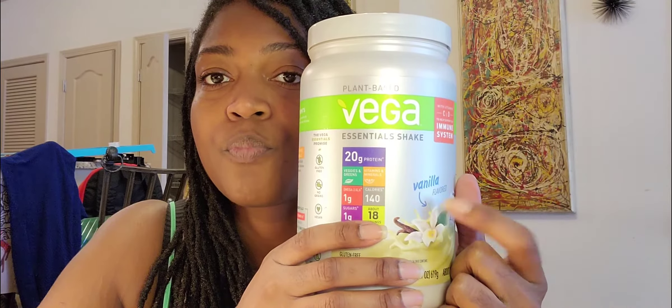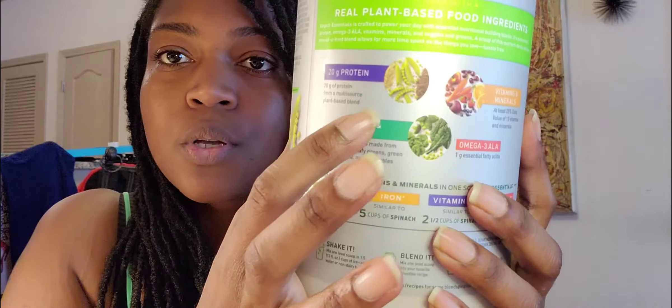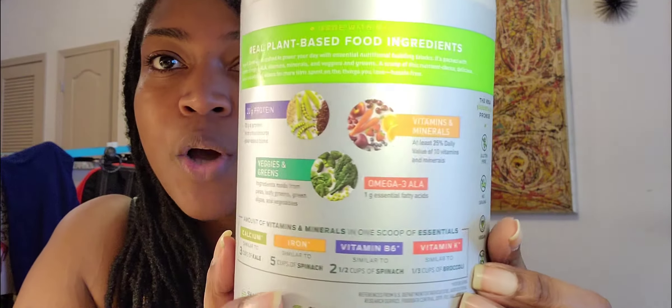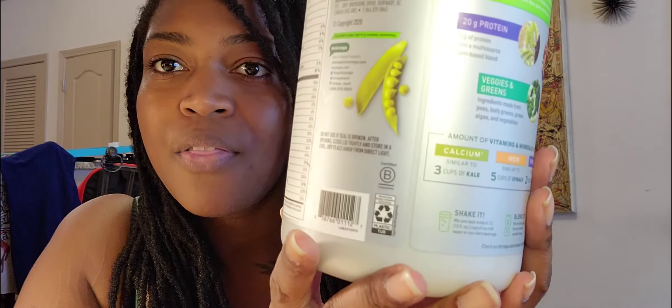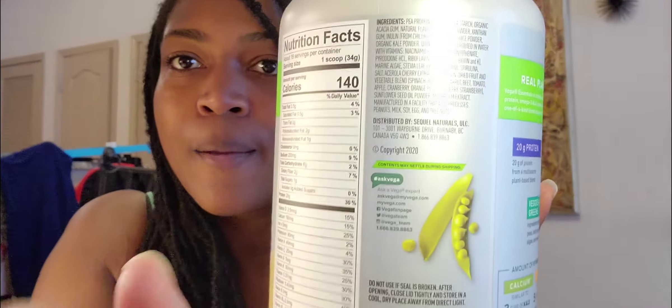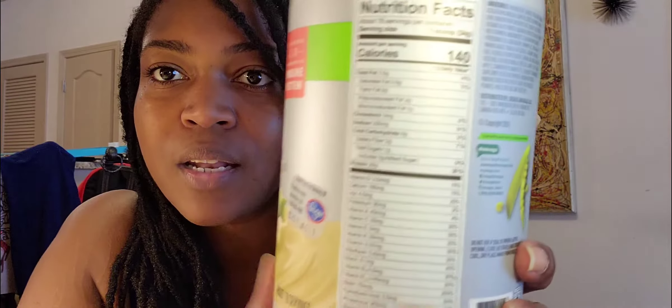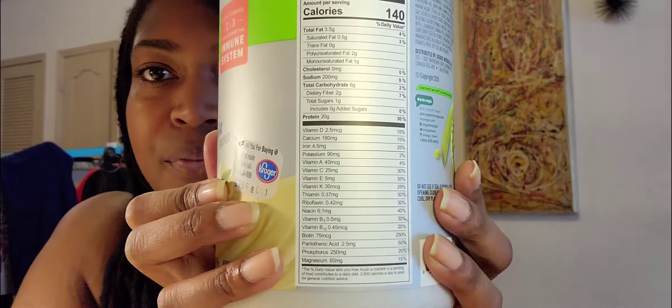I will speak to the Vega vanilla because I have now tried it. It is now in my home and I will buy it again. I like to read labels now that I've seen a lot of documentaries about health — labels that we really need to read because it's going in our bodies. Some of us wonder why we're obese and overweight and have visceral fat — it's because we're not reading our labels.